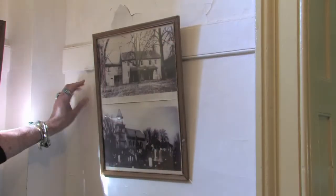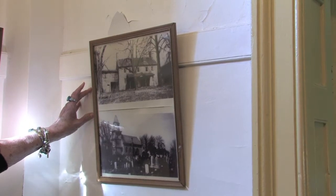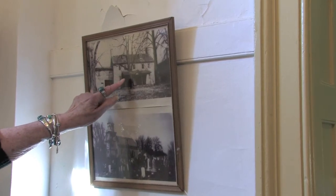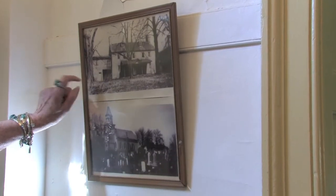He came in 1856. This is a picture of the rectory building that we are standing in now as it looked before the fire of the church. You can see it is totally different than it looks now, and there is a second story above the kitchen building that I showed you outside.